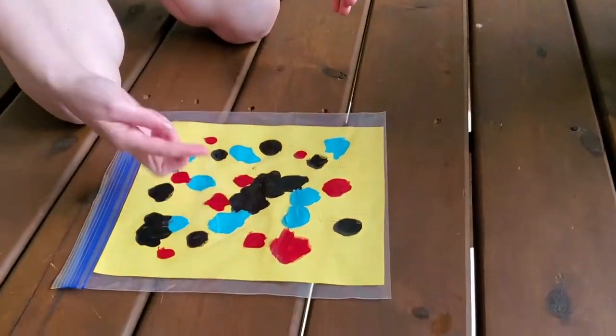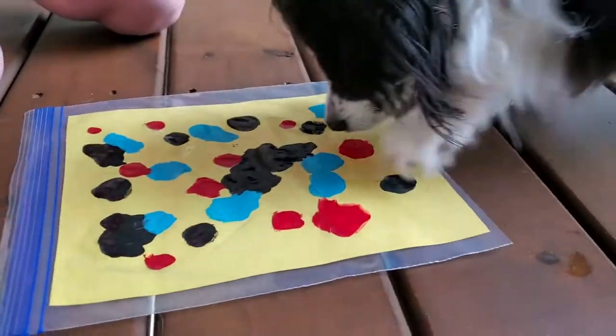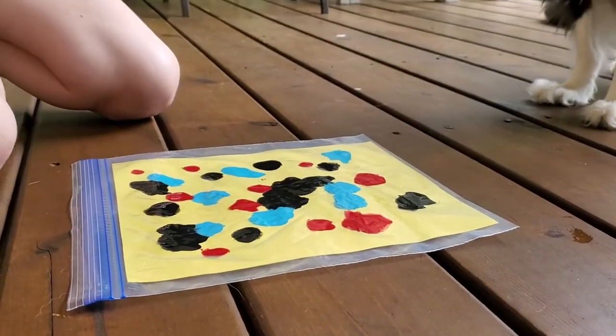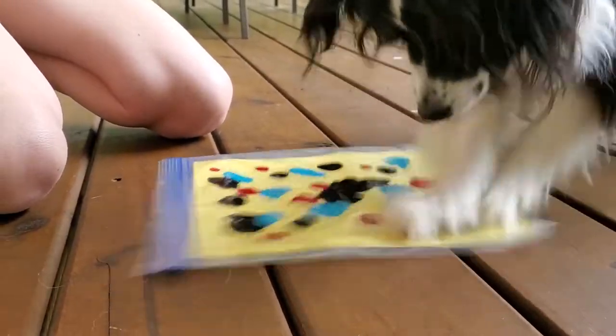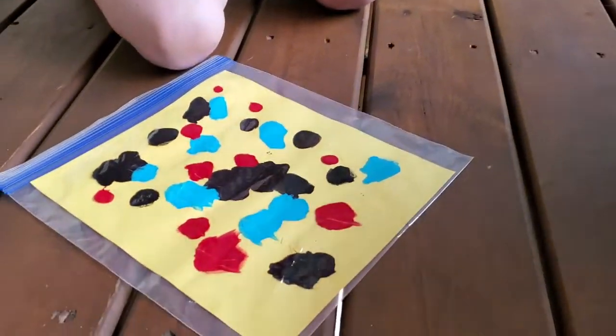Alright, do we have any holes? Still dry? Smear around more, bud. What if we go bop bop? Not scratch. No? Okay, that's all he knows. I mean, it's art. It's an art form.